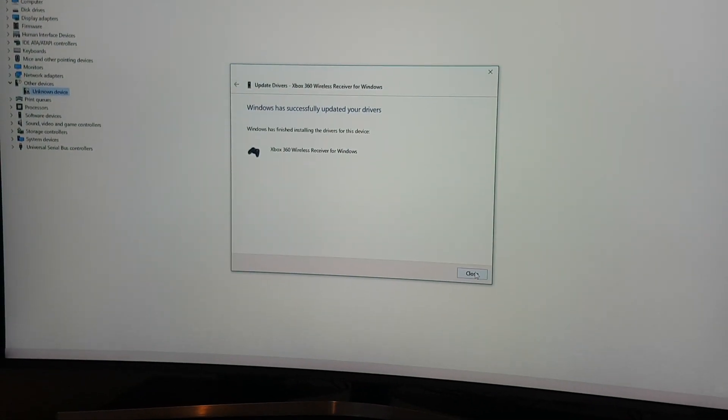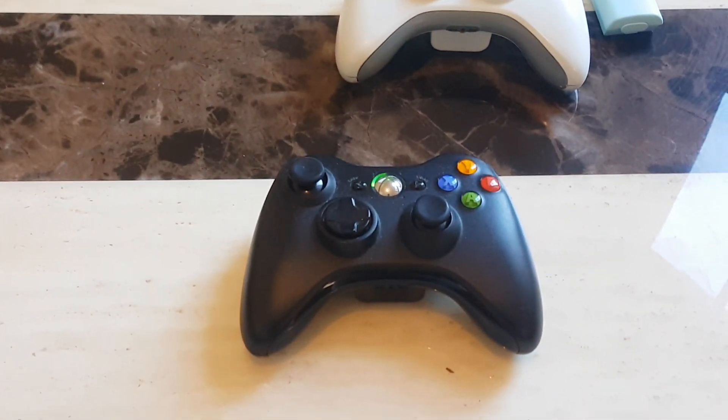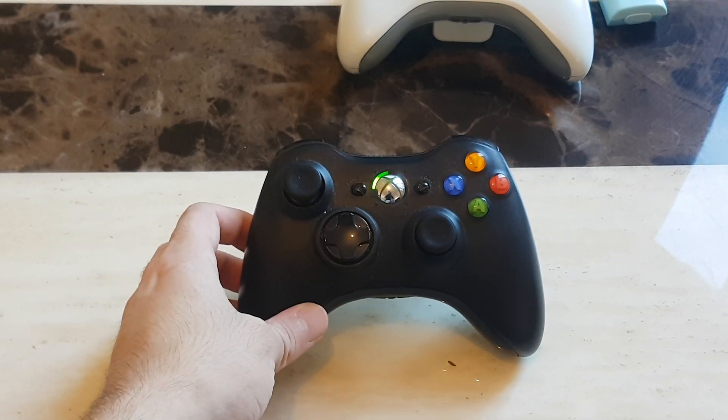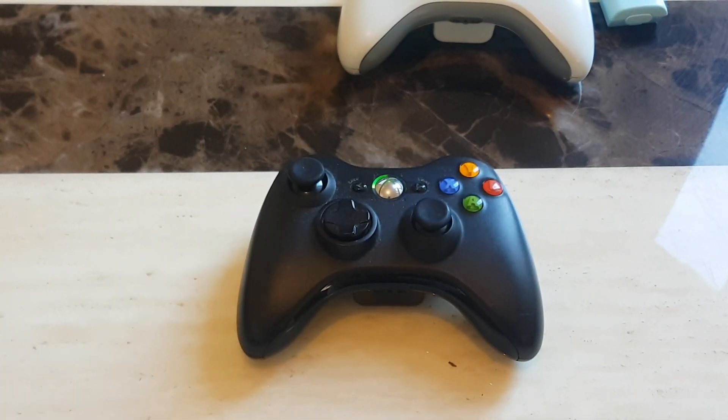Go ahead and click Close. Looking back at Device Manager, you can see it has replaced the unknown device with 'Xbox 360 Peripherals', and the device is now listed as 'Xbox 360 Wireless Receiver for Windows' — which is exactly what we have plugged into our PC. We don't even need to do any manual pairing; the controller was already picked up by the wireless adapter during the driver setup.